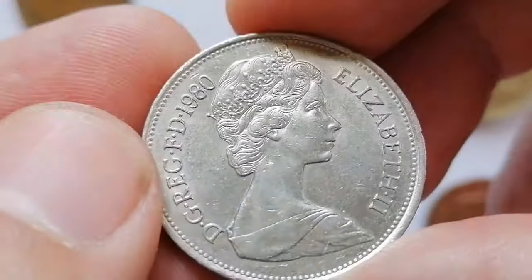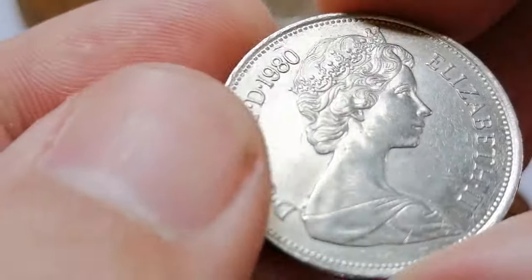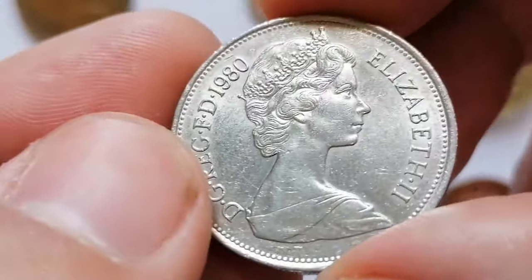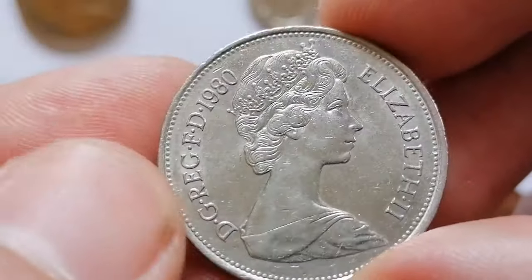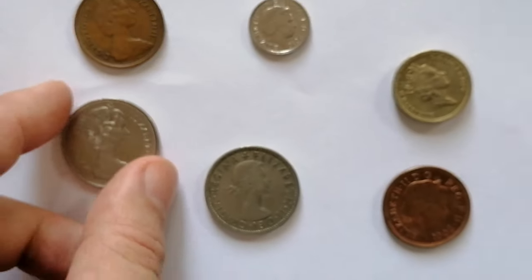Coins graded MS66 or higher can be valued at 13 dollars or more. On eBay, the 1980 10 New Pence coin usually sells for around 1.30 to 3.25 dollars for circulated examples. Uncirculated coins or those in exceptional condition can be priced between 3.90 and 10.40 dollars.